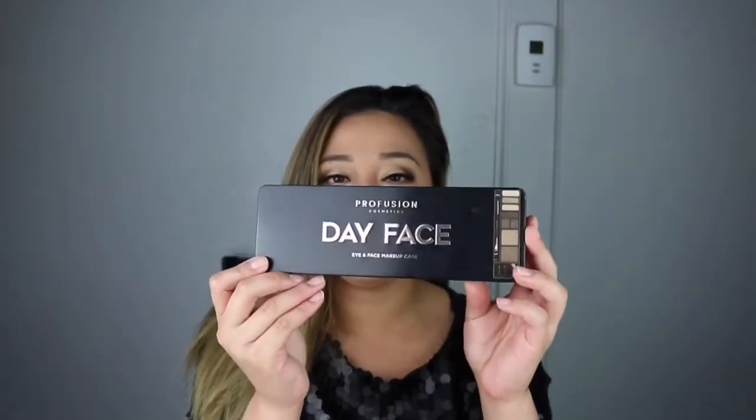Hi everyone, what's up! Thank you so much for being here. If you guys are new to my channel, hi, my name is Jesse. In today's video we are going to play with the Profusion Day Face Palette.